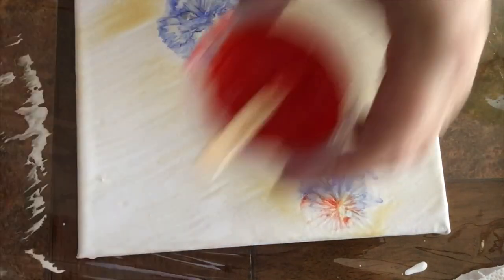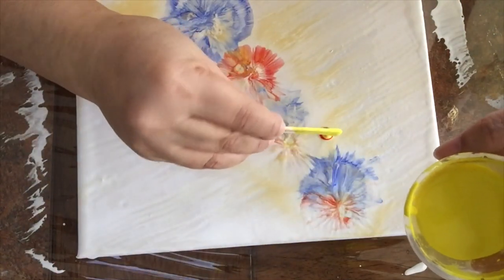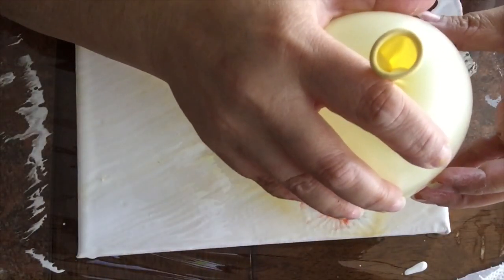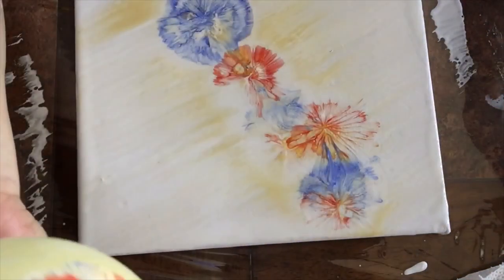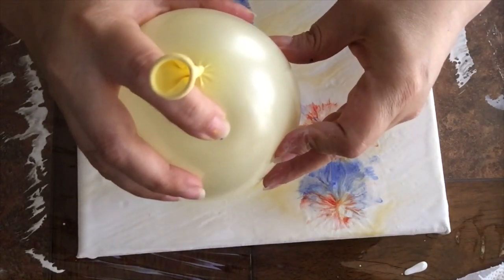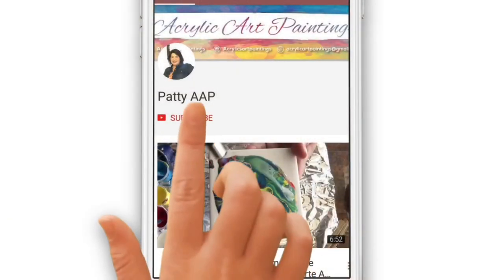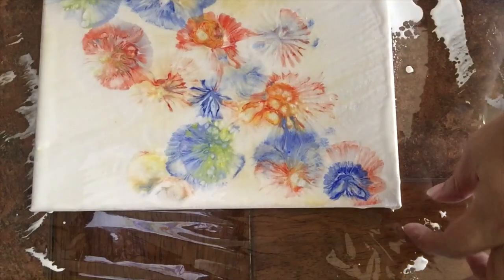And this is where you come in. If you're enjoying this video and learning something from it, give me some love and hit that like button — it helps me a lot. Share the video, subscribe, and hit that notification bell to help others create art as well.